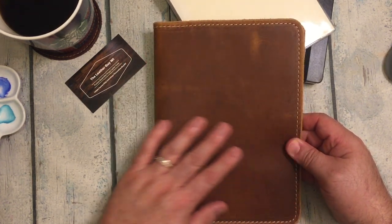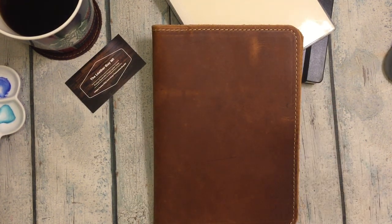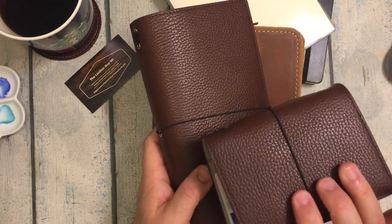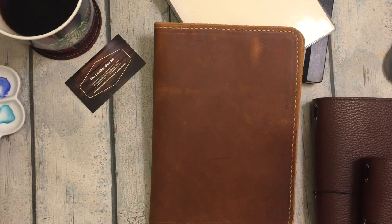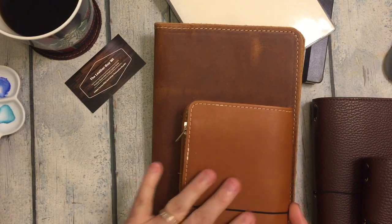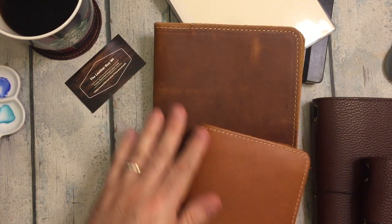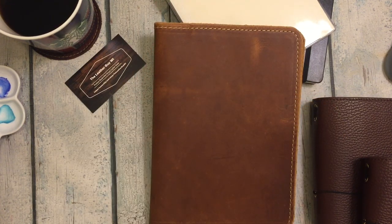And then I have a Foxy Fix that is this big blue thing. I've been using my Moterm passport and standard traveler's notebook, and a Foxy Fix I got from the mystery sale. He had something that kind of reminded me of it — it's not the same leather, but their undertones were the same. And I'm loving that brown.